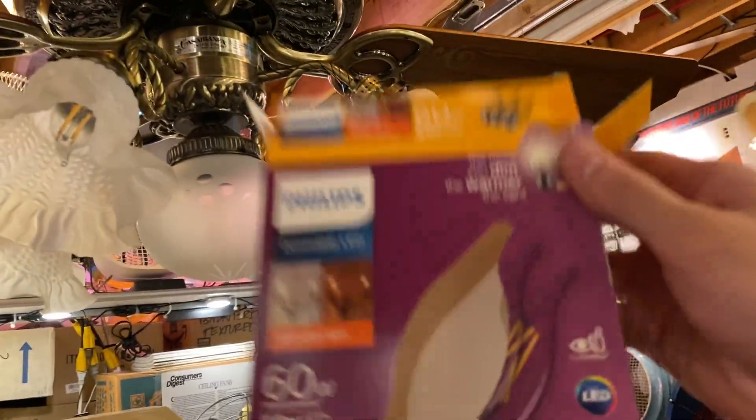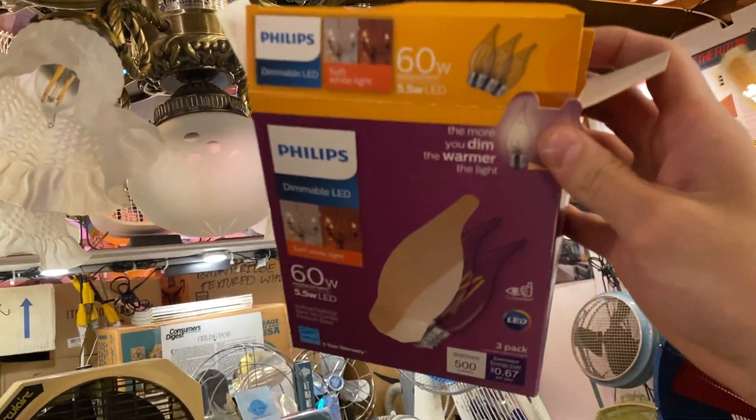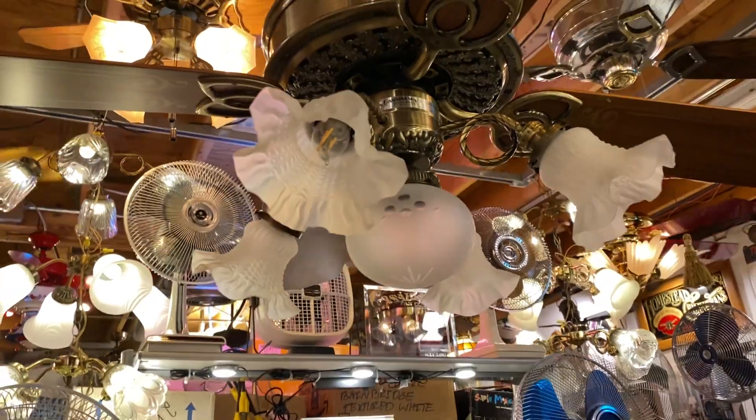So anyway, there you have it — Philips Warm Glow. Works with second generation IntelliTouch at least.